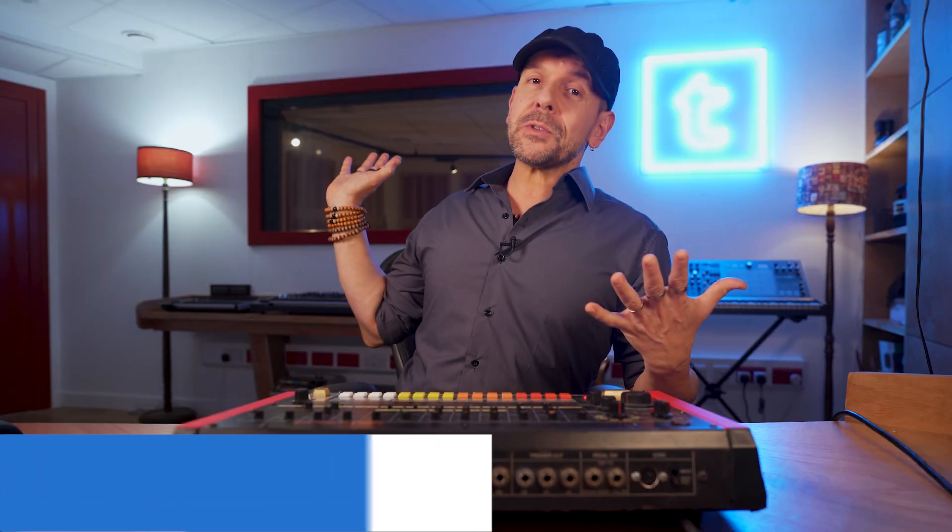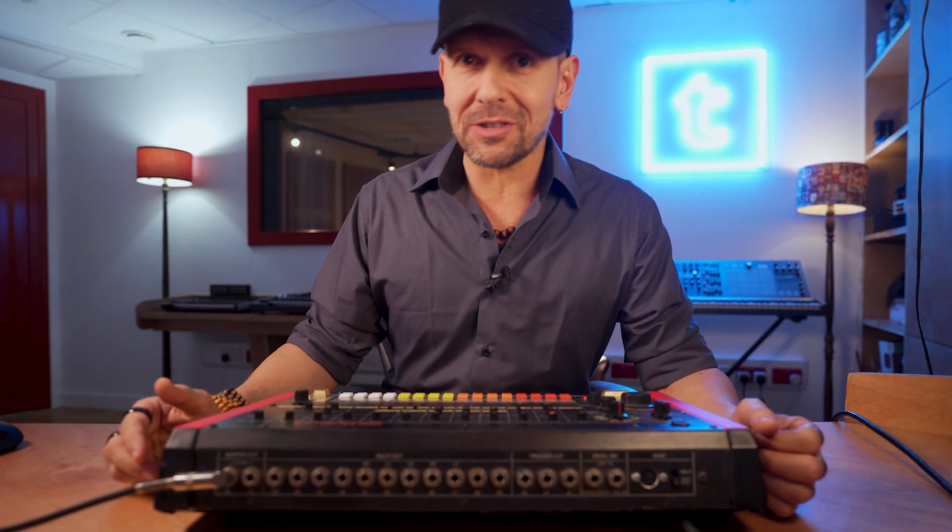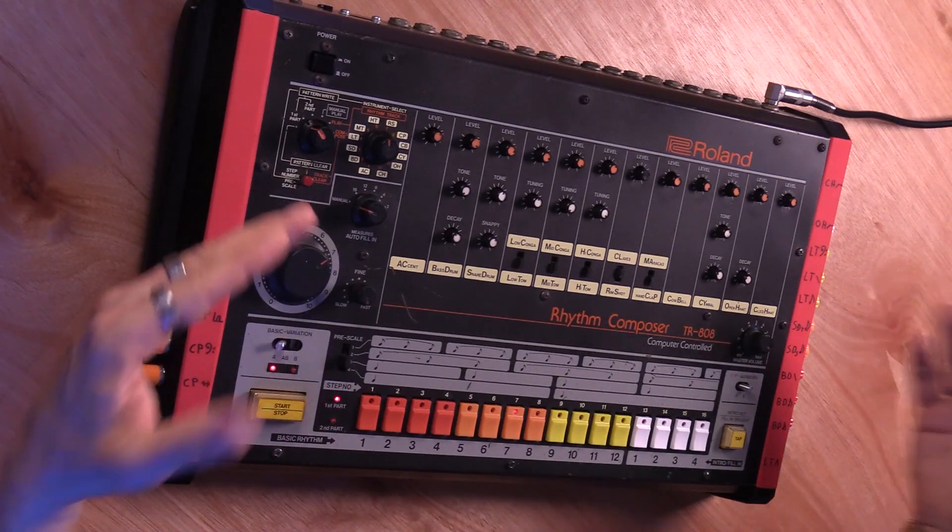Hi and welcome to the Thomann Studio and Recording Channel. My name is Claudio, I'm a music producer, I run these beautiful studios here in central London called Dr. Mix, and today I'm going to talk to you about the Roland TR-808. Why do I talk about it? Because this is the most important drum machine arguably ever made. I would suggest that you look it up on Wikipedia and see what the story is with this drum machine, because it's really seminal and it's omnipresent in the discography since the mid-80s — it's pretty much everywhere.